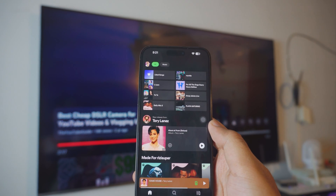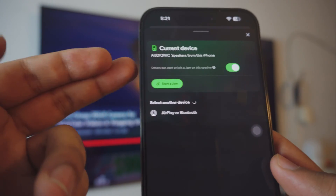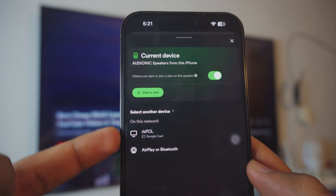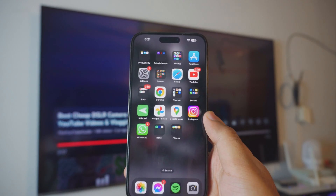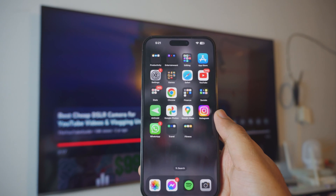By the way, Method Two also works with Spotify. All you have to do is click on the listening option and it will automatically scan for available TVs. It is a really awesome, really amazing feature — get used to it. If you have any questions, let me know in the comment section below.